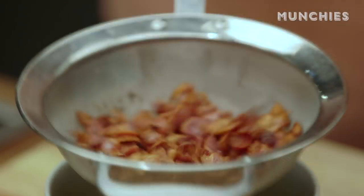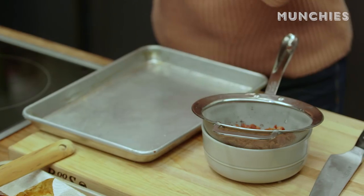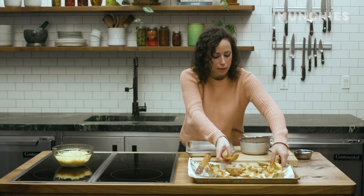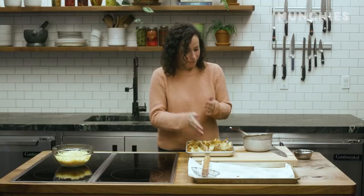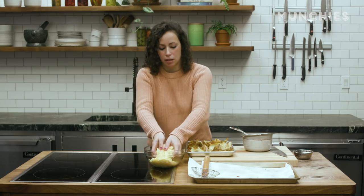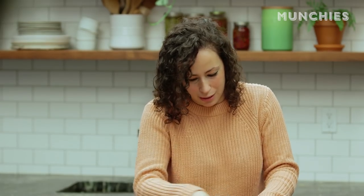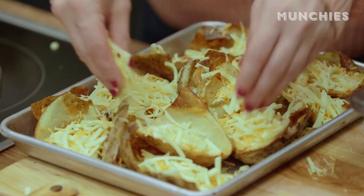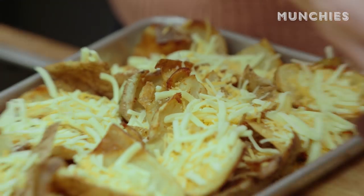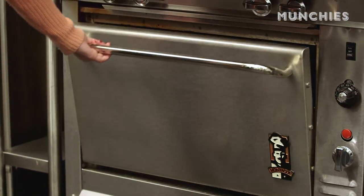Now we're ready to assemble our nachos. We've got a sheet tray — I'm going to use a small one so everything gets covered in cheese. We'll do a nice single layer of the potato skins to start. Next up, we're going to put some cheese on top — about two to three cups. I want to make sure everything is covered, so I'm really going to get in there. These are nachos, and nachos have a lot of cheese — we're going to load these up. No one is more disappointed than the person who pulls up a nacho and it has nothing on it. We're going to pop this into a 400-degree oven and cook it just until the cheese starts melting and bubbling, maybe about 10 minutes or so.